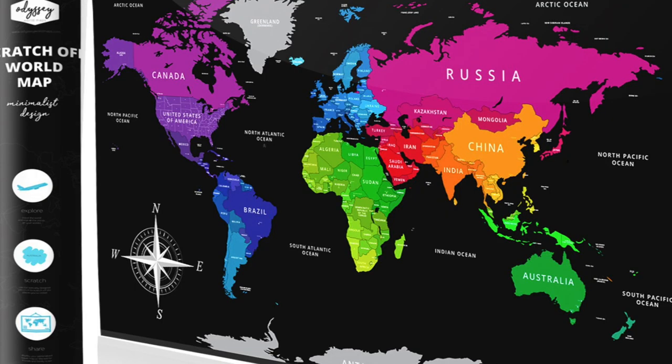I got a little picture of what the map looks like once it's all been scratched. I really liked the colors and where the colors were placed — that was the main reason I got this map over any other. So let's get to scratching what I've done.